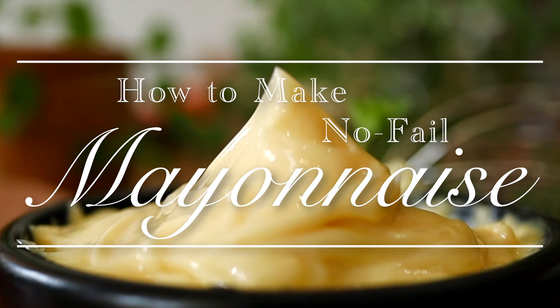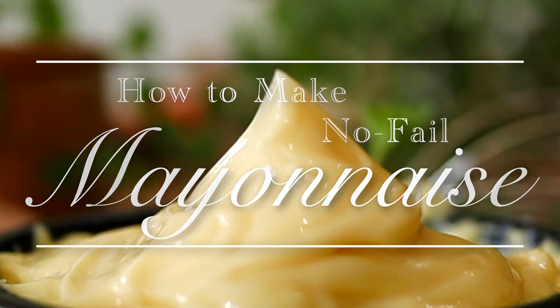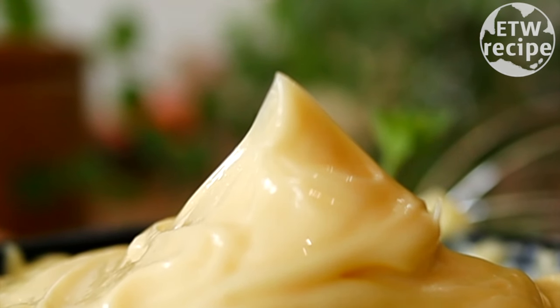How to make no-fail mayonnaise with the secrets only a chef knows.